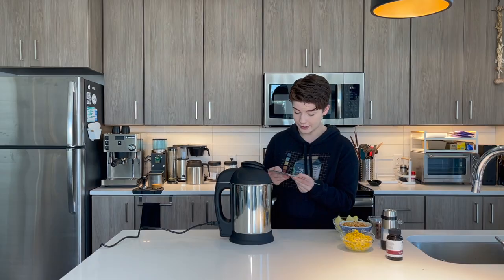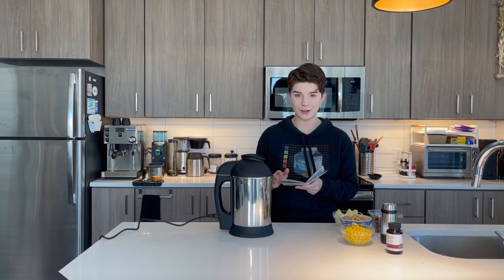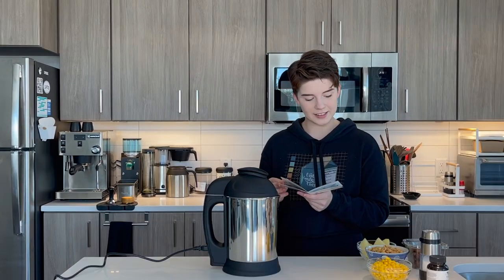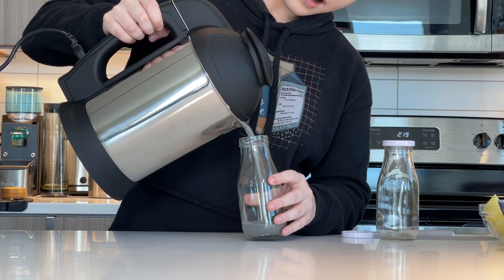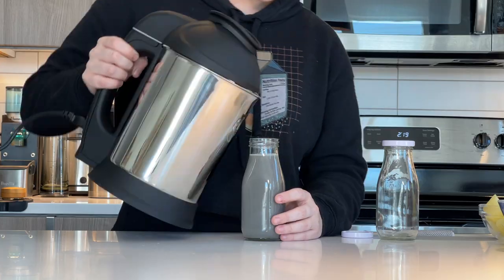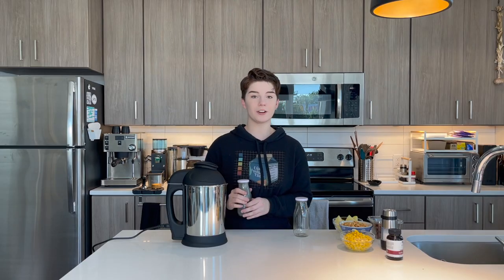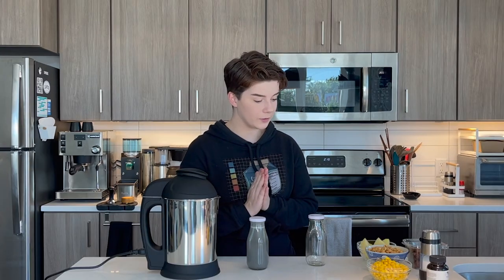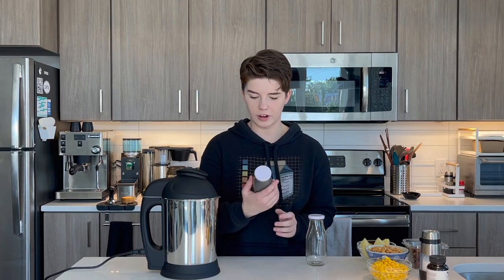It says when the green light is solid, your milk is ready. It's solid — let's pour it out. Let's see what has occurred within this device. Oh, wow. Okay, that's fun. It smells pretty good too. Sesame milk — number one, that went far better than anticipated. Now I am very excited for potato, peanut, and corn. So let me clean this out and let's just keep going on our milk adventure.